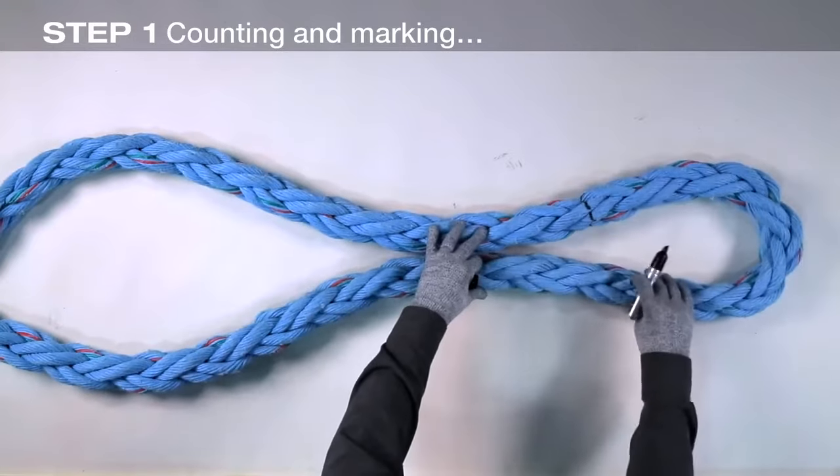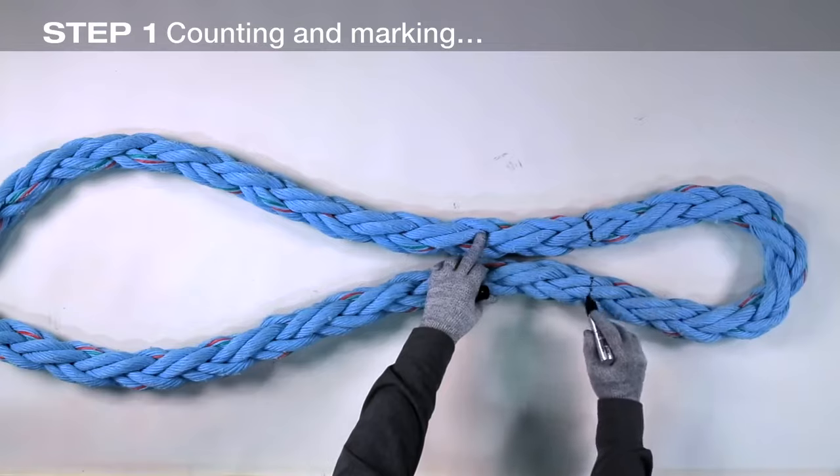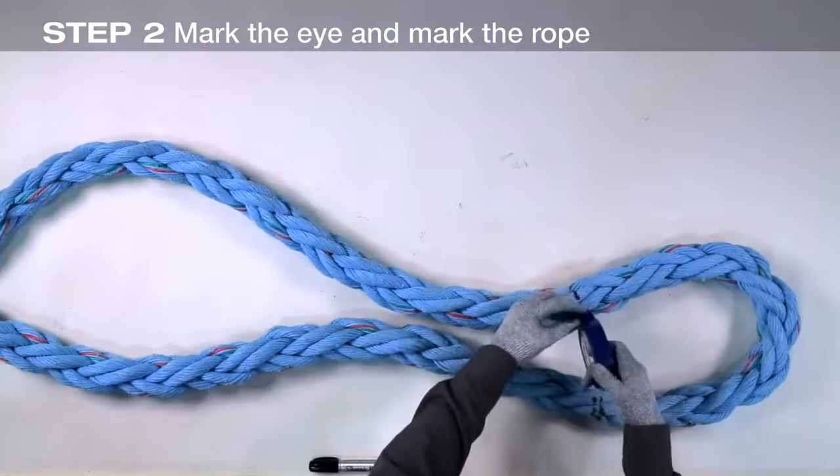Form the desired size of eye in the rope and make mark two. Tightly tape the rope at both marks.